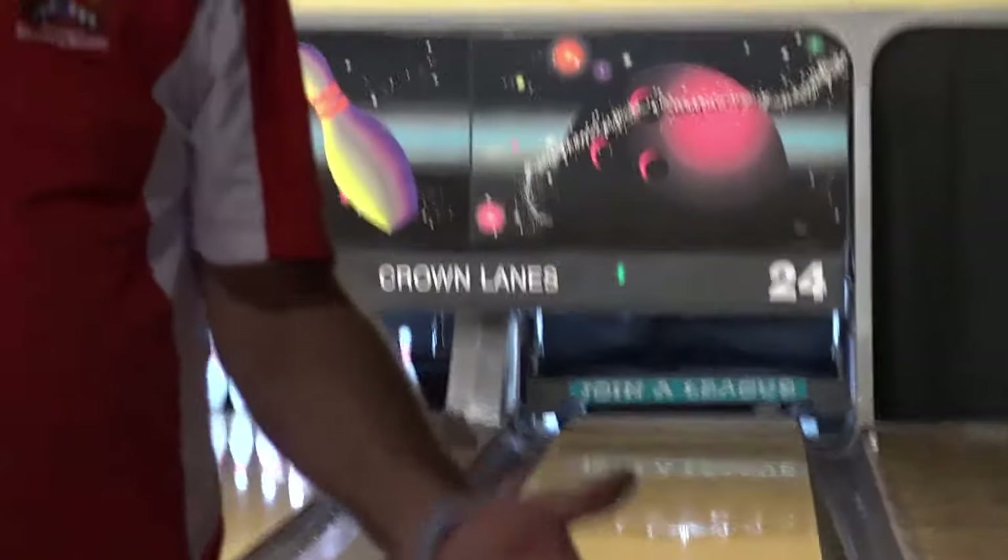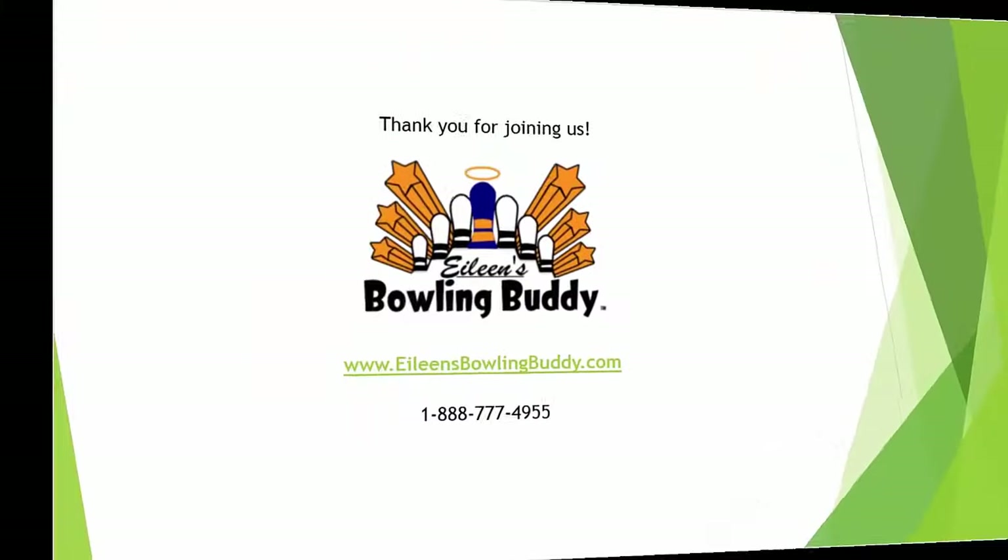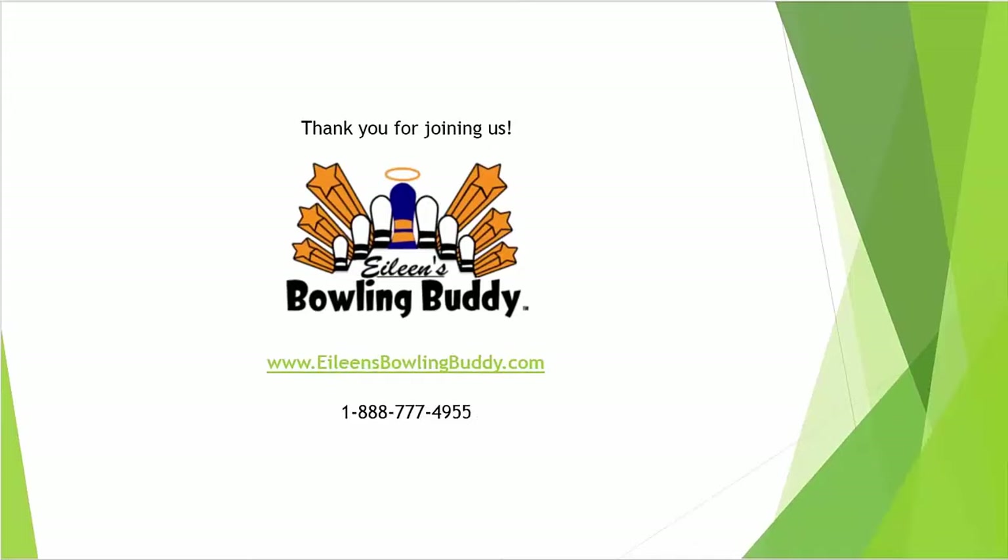When you learn how to adjust, sometimes you get it right. Good luck with everything — we're going to put out a lot of new stuff to help you be a better bowler and a better coach, hopefully even a better person. Good luck with your bowling. For more info on our tools and coaching, stop by our website or give us a call. See you next time on Eileen's Bowling Buddy Skills Training Series.